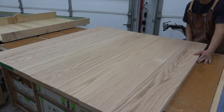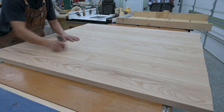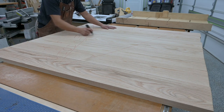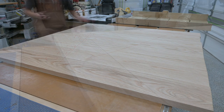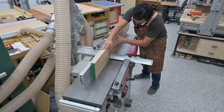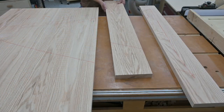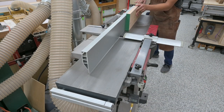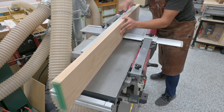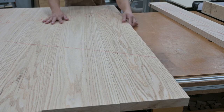Once the boards have been flattened and planed, I rearrange them to my liking and mark them with a carpenter's triangle to recreate the orientation. Each joining edge receives an alternating I or O to signify in towards the fence of the jointer or out away from the fence. This technique creates two complementary edges and cancels out any variation in your jointer fence if it is not perfectly perpendicular to the table. If done correctly, you should get a perfectly flat jointed edge without any gaps.